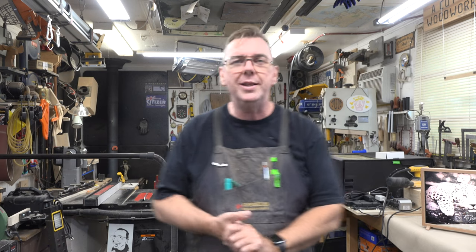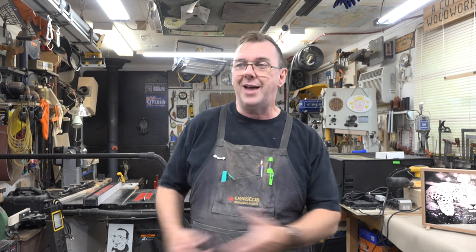Thank you so much for tuning in this week. This one has been a lot of fun — I've been wanting to do a mirror since I started with laser engravers, and I'm glad I finally tried it and brought it to you along with this frame because the project is absolutely amazing. If you haven't already, please consider liking and subscribing and clicking the bell so you don't miss future episodes. I hope you give this a try and join me again next week for another woodworking video.